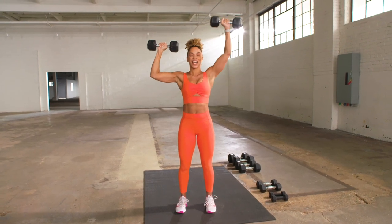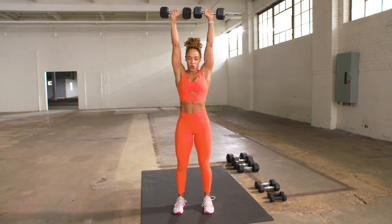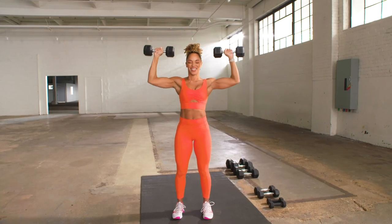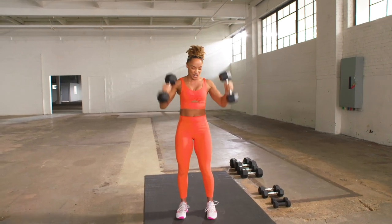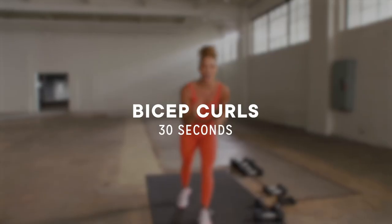Now, here's the challenge — both press up. There it is. Good. Give me two more. One more. Good. Drop that weight, shake out those arms. We have curls.